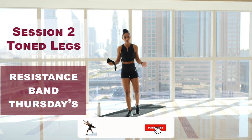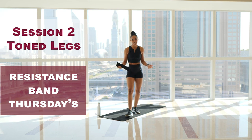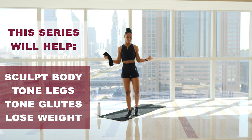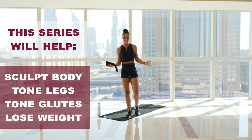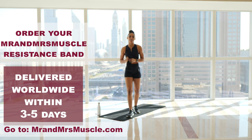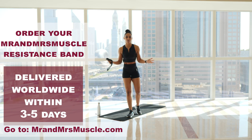Welcome to the second training session of our resistance band series. This series was designed to help you sculpt your body, tone and shape your legs and glutes, as well as help with weight loss. You will need a resistance band for this series, so if you don't have one, head over to our website and grab yours — it will be with you within a few days.